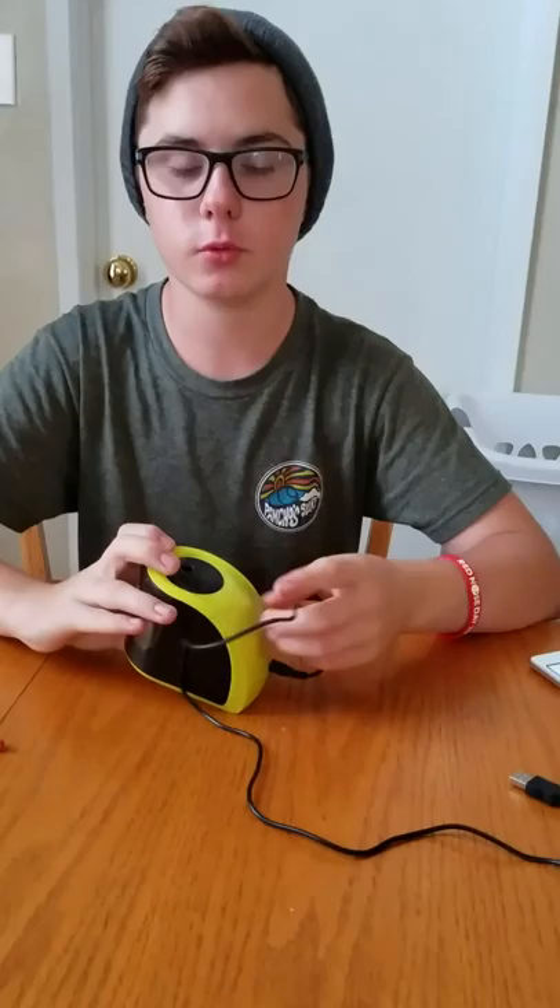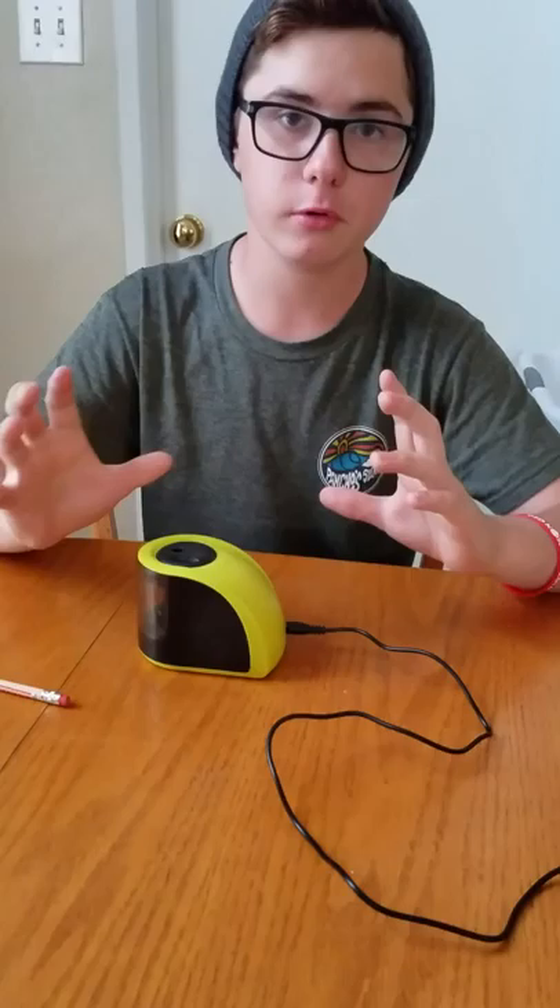Hey guys, it's me Richie and today we are doing another review. Today we are reviewing the Koulaton Pencil Sharpener. This one's a little neat. I've been using this one lately with schoolwork.